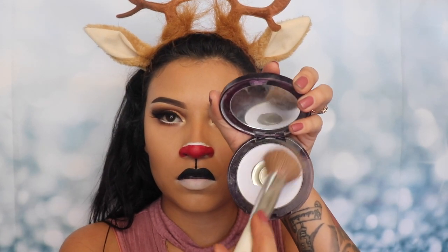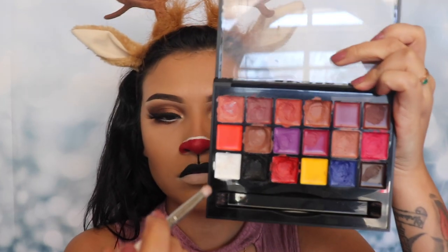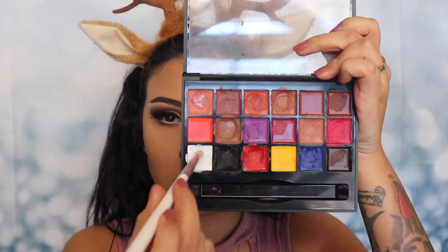After that, I'm gonna be applying some translucent powder from Urban Decay onto my bottom lip so that it doesn't transfer over to the black on top. Next I'm taking a pencil brush and grabbing some of that white shade again.